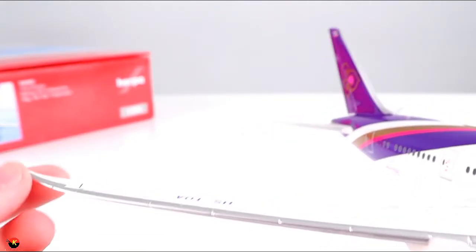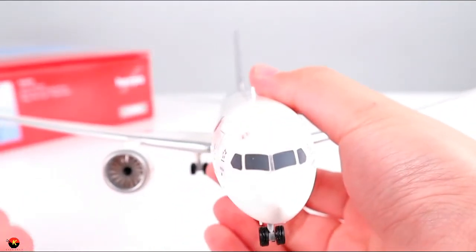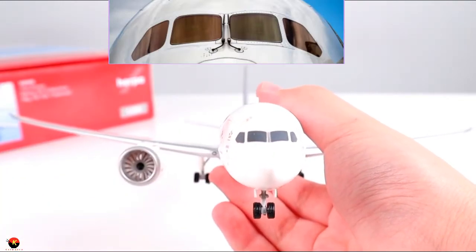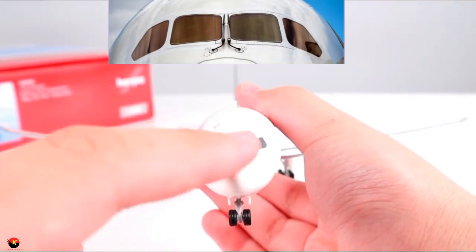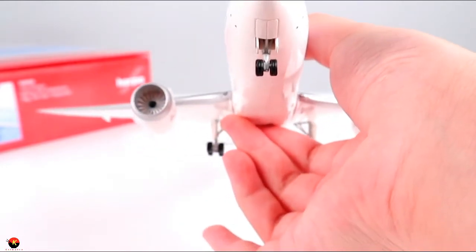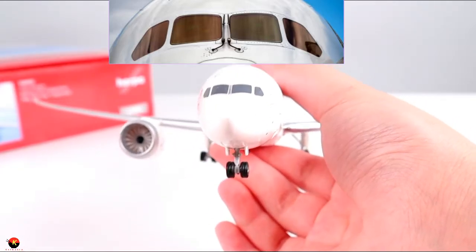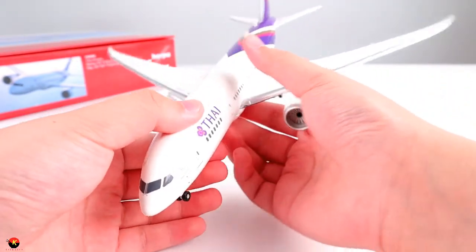Finally, at the front of the aircraft, we have the cockpit windows. This is the only thing I see that is a little bit inaccurate compared to the actual airplane — the front two windows look a little off from the real aircraft. In real life they are a bit more rounded with more space between them; here they look more like rectangles. Still, this is really, really nice and it definitely does look like the 787-8. They did a really good job with the details and all the little pieces on this aircraft.